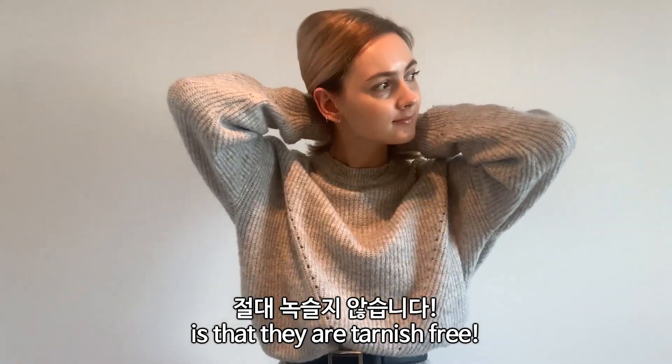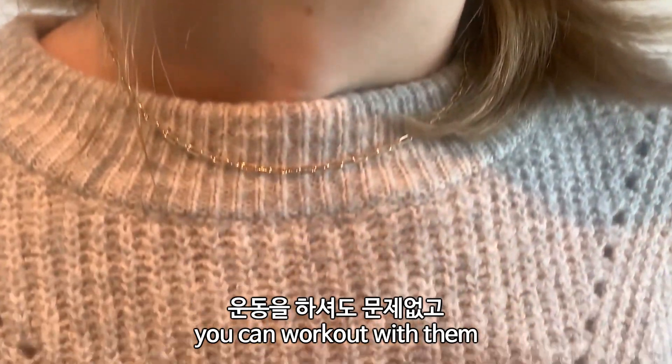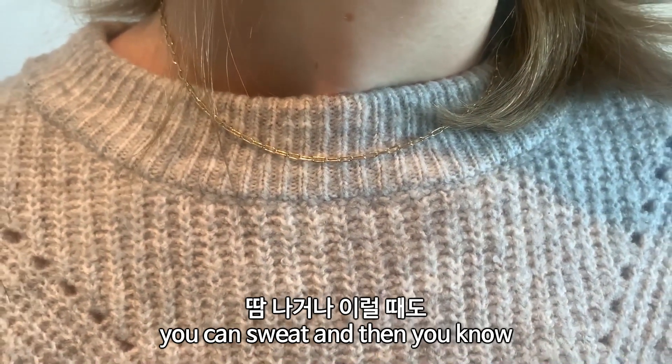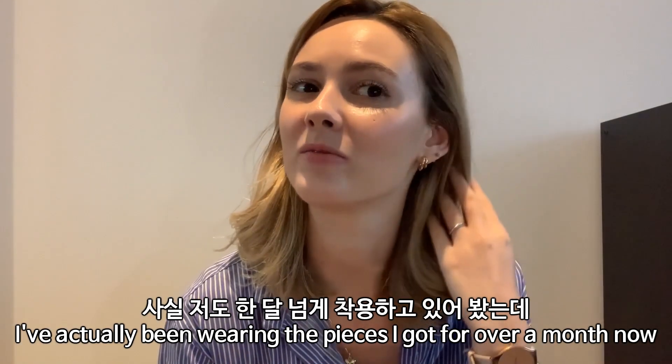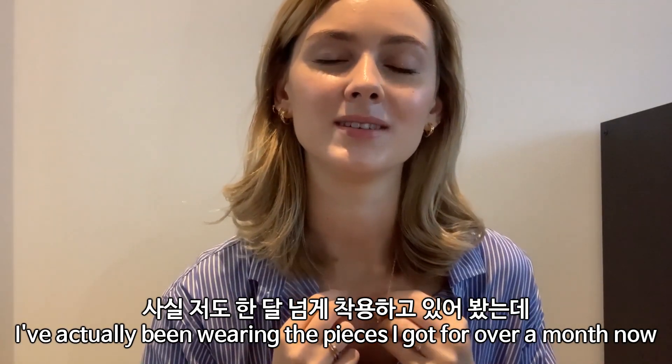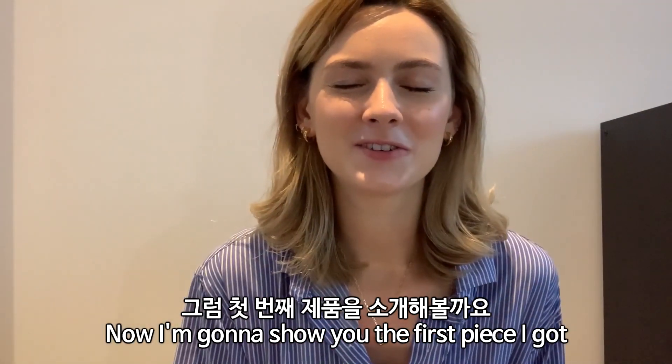Another great thing that I love about their products is that they are tarnish-free, so this means you can take a shower, work out, sweat, and the color won't be affected. I have been wearing the pieces I got for over a month now and they still look great.